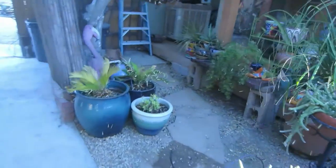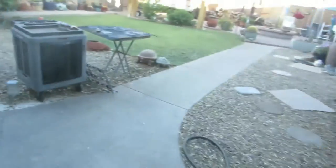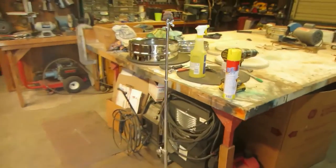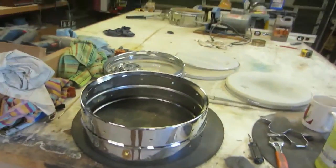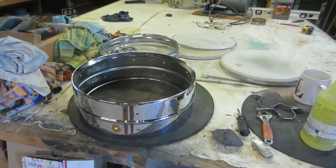We get to work on this drum a little more. I think we can finish her up this morning. Come on in here to the nice cool garage — got the evap going and we'll get working on this.